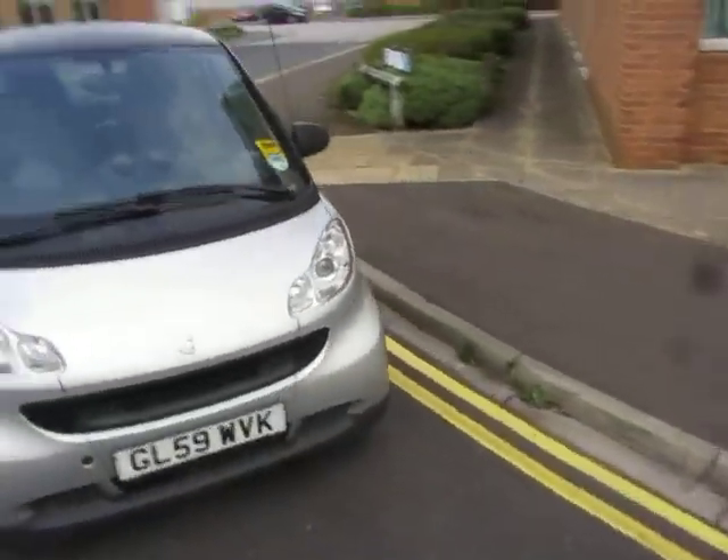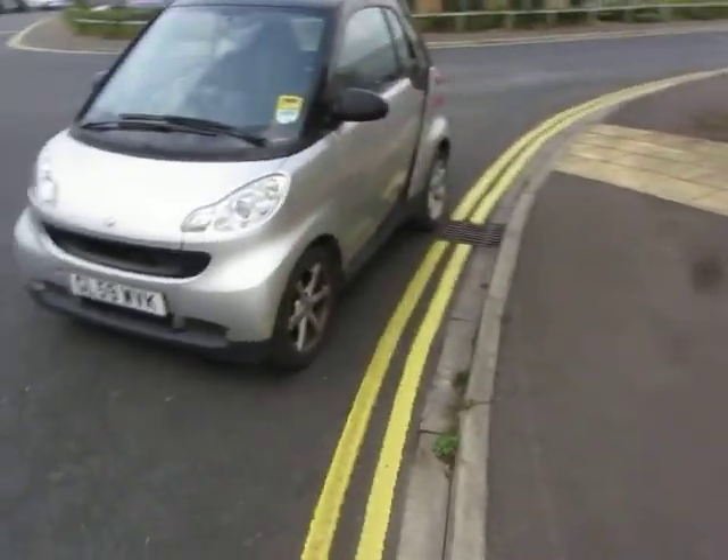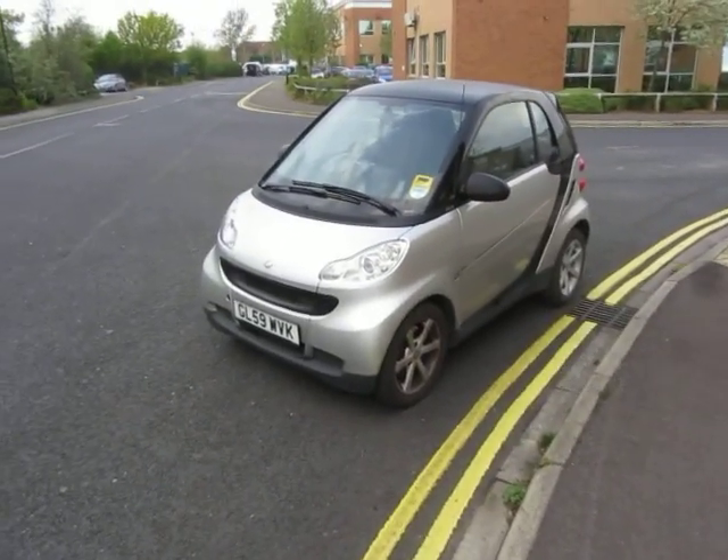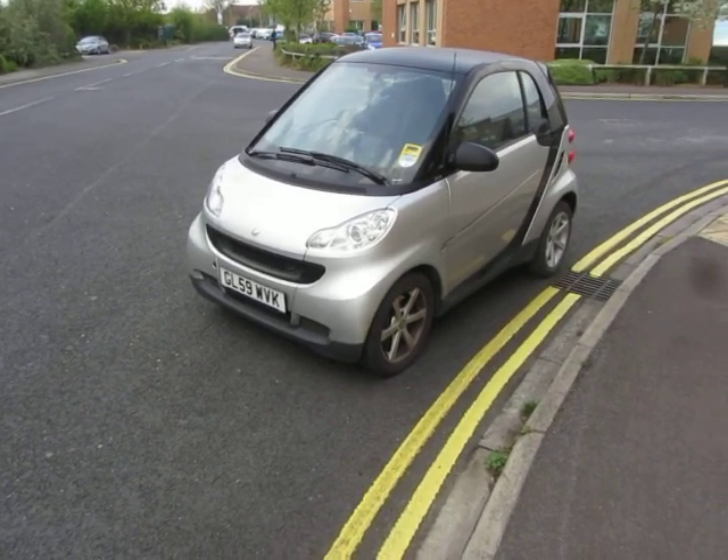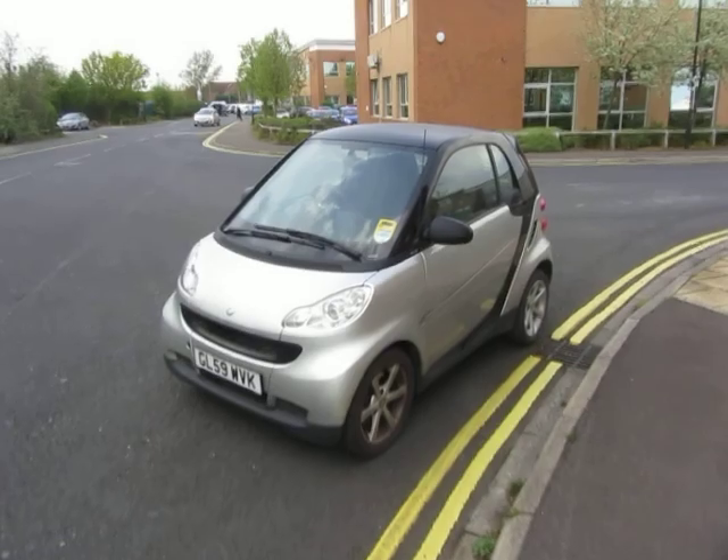So there you go — not a bad little Smart car, to be fair. I'll put the other information in the description and make sure you fully understand what I've just said. Thank you very much.